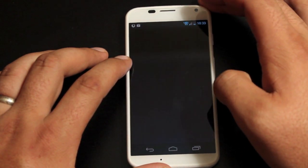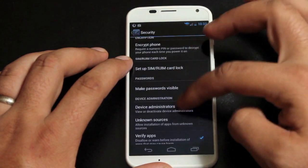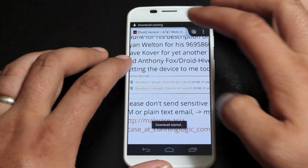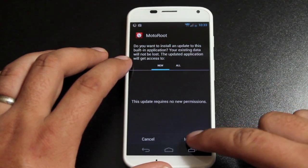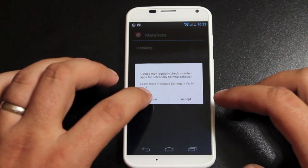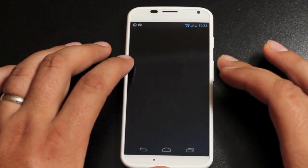As soon as it's downloaded we'll install it. We need to go into settings and approve unknown sources, so check the unknown sources box. Then we will choose to install and open it.